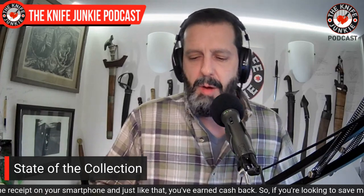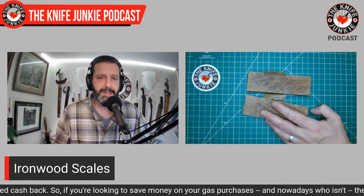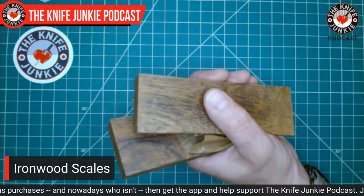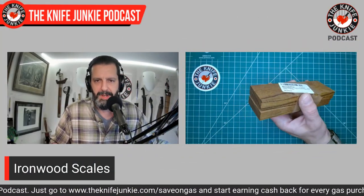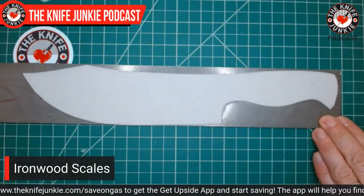My brother-in-law got me these for Christmas — half-inch thick ironwood scales. You can just feel how incredibly dense ironwood is — it really earned its name. He knows I've been looking to get back into knife making as a hobbyist, so he got those for me. And I think he got them for himself too, because this is our segue into knives I've drawn and made — this is a knife I'm making for him.